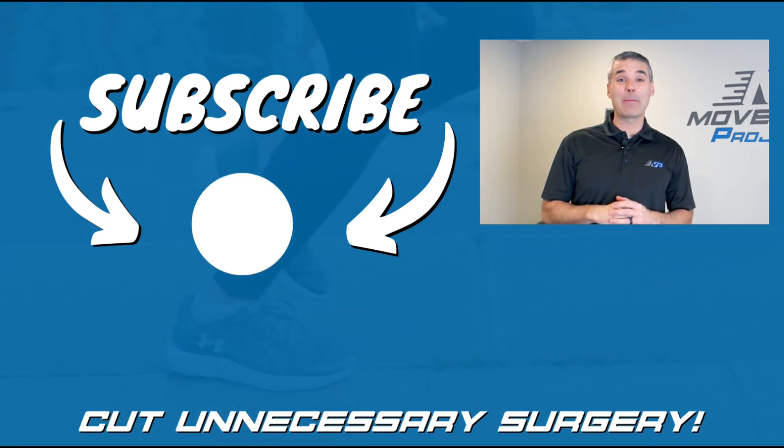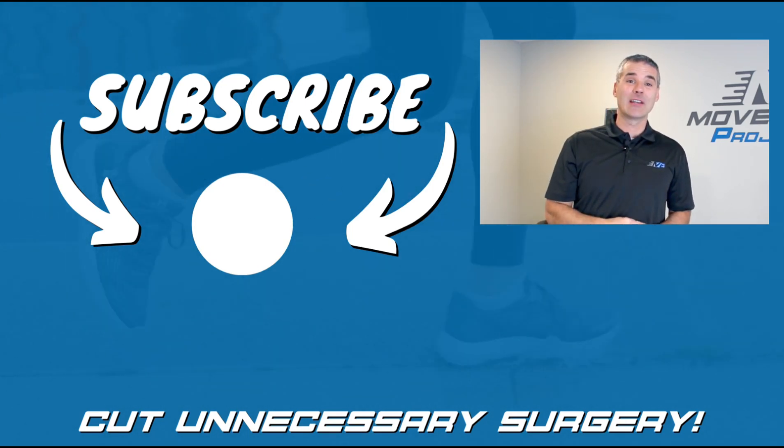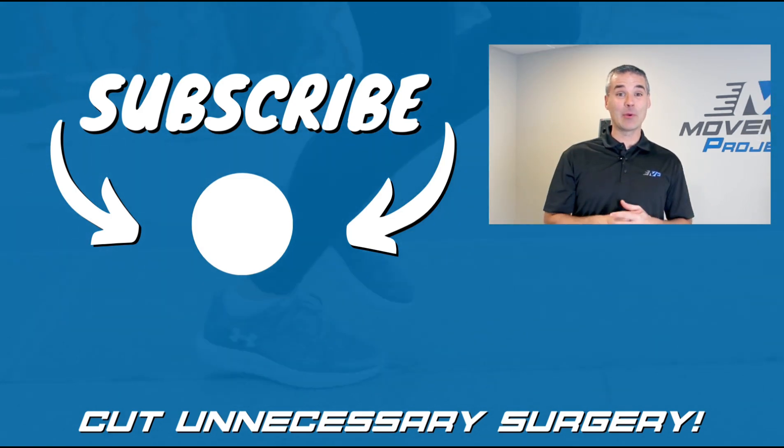To watch a video on the Epley maneuver and positional vertigo, click down here. Subscribe to the channel by clicking over here. If you want to improve, you've got to move.